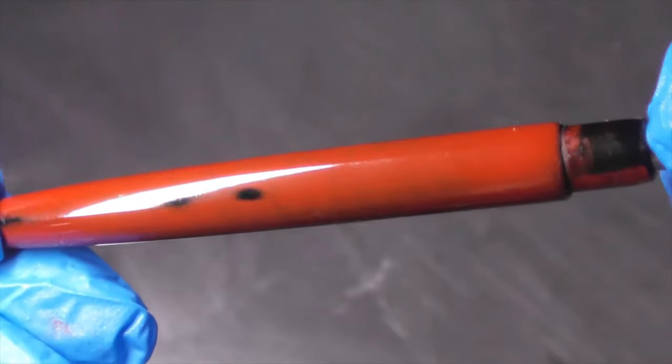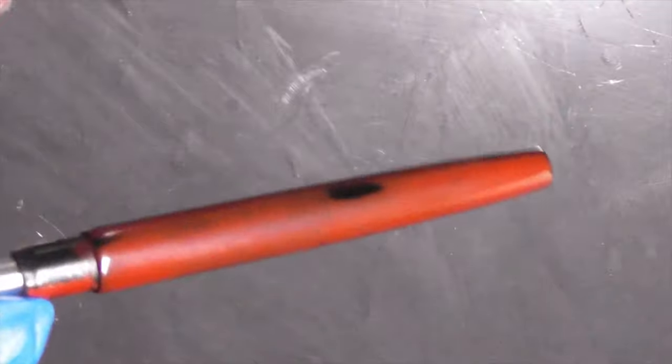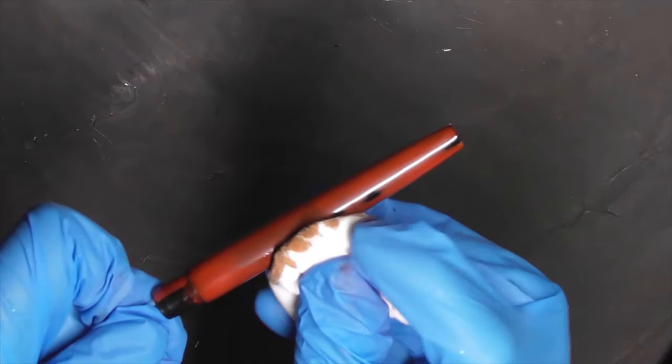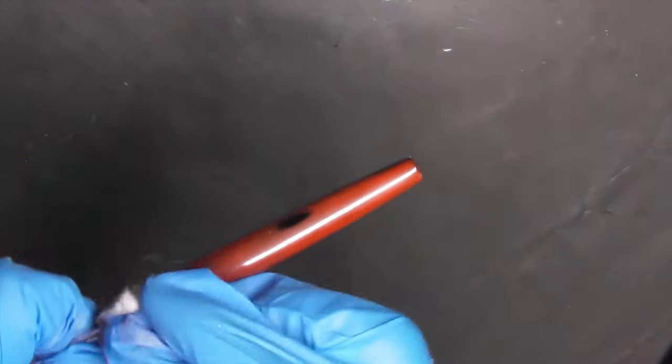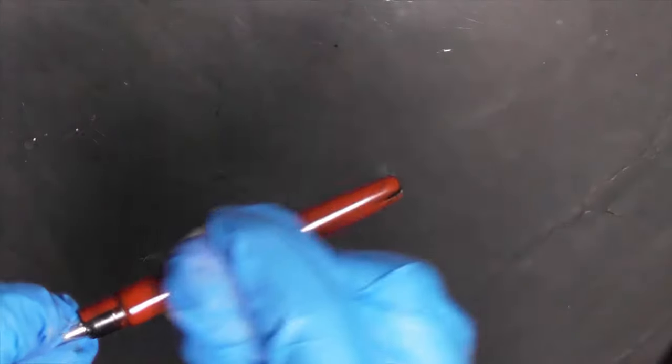Step 13: Again, rub on the fourth layer of Kijami urushi. Wipe off the excess and let it cure for 2 days. Buff the pen with Kikumaru paste. Then wash it with washing-up liquid and dry it. Step 14: Finally, rub on the fifth layer of Kijami urushi. Wipe off the excess.